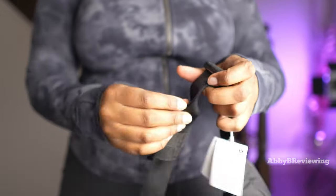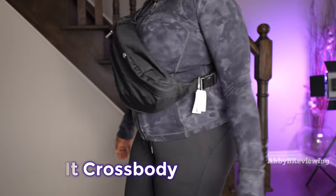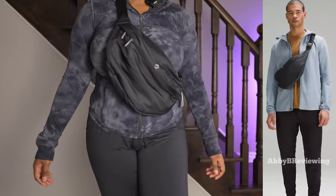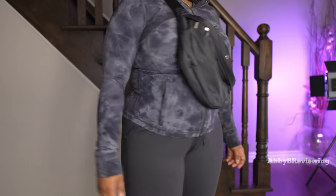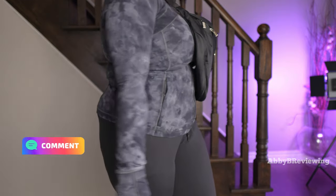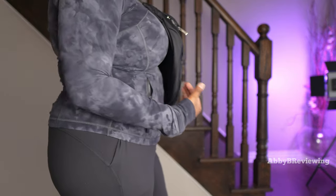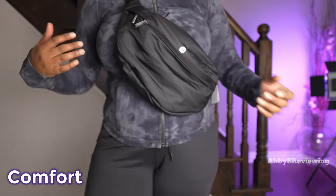Here's what it looks like on me as a crossbody. It's definitely quite large worn this way as well. What do you guys think — is it too big? It definitely sticks out a lot from your chest and does not sit flush against you.